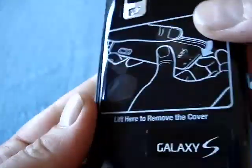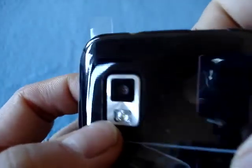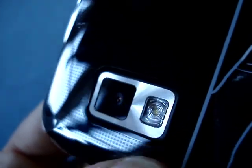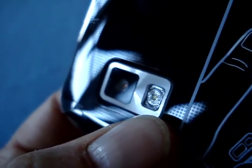Here's the front size of the Fascinate. On the back, you have the speaker grille and a 5-megapixel autofocus camera, which can do 720p video recording. You can see this also has a single LED flash — which is a little different because the Captivate and the Vibrant don't have an LED flash.